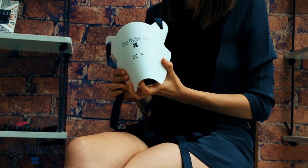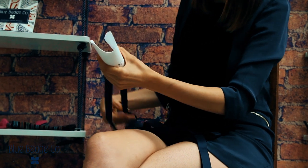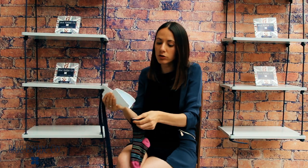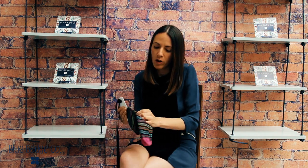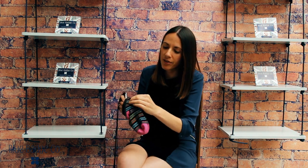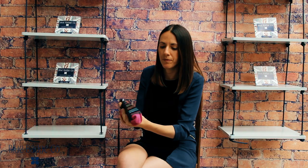You simply get the sock aid with the logo face downwards and bend it in half like so. You then take your sock and feed the sock aid into the sock, pushing it all the way up past the heel and down to the toe.